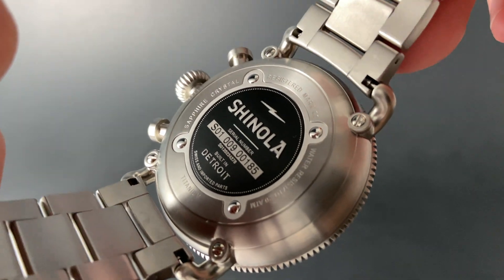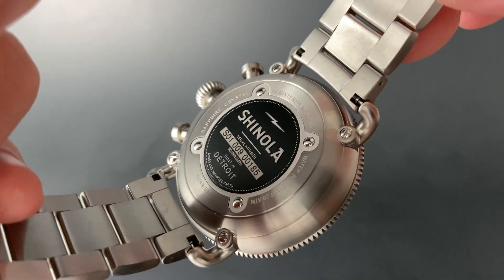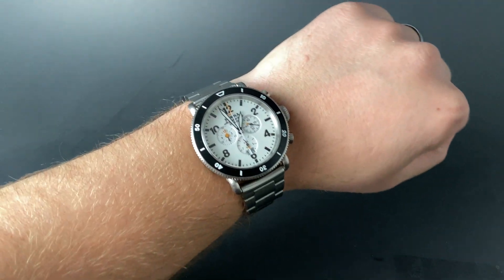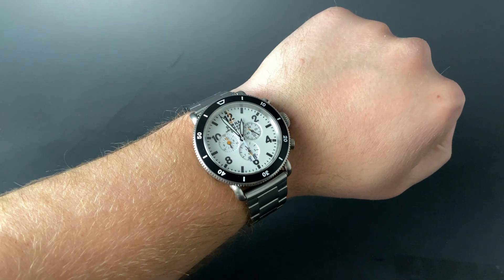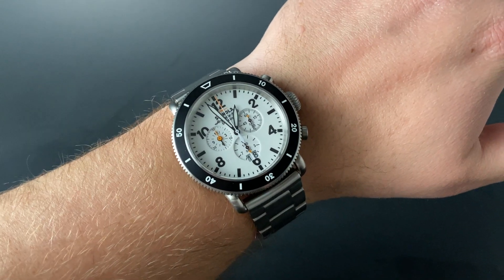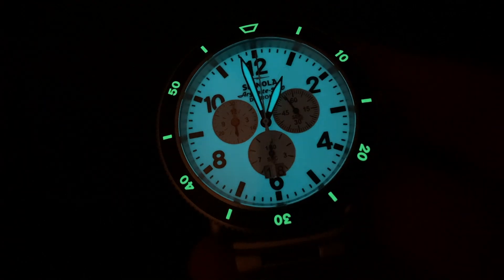The reminder of the Detroit origins is always fun — it's great to support an American company. People are often critical of the large nature of Shinola watches, and at 48mm this is a big one, but the lug-to-lug measurement of just over 52mm makes this wearable if you've got a big wrist like my own. My wrist is 8 inches and this one feels right at home, especially since it's light titanium.